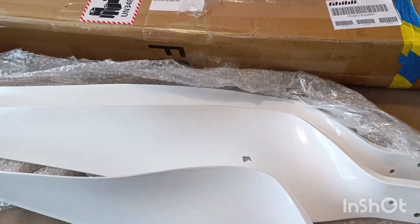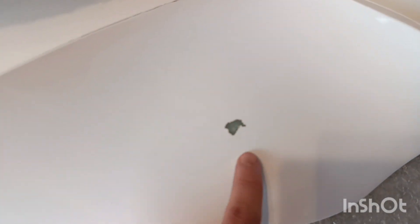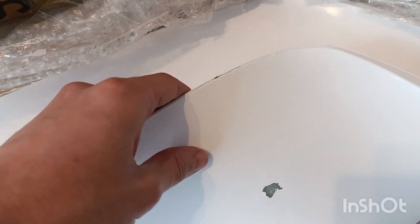So I unpacked all this and I see a little bit of damage here and there. It's definitely not okay, so I will have to repaint it probably.